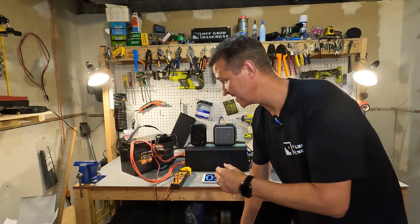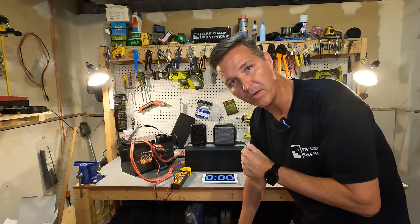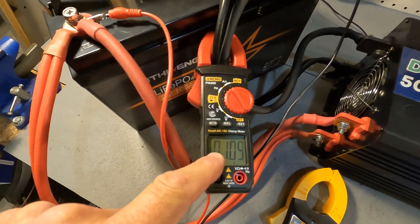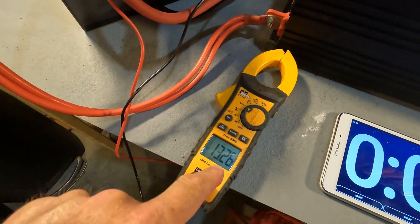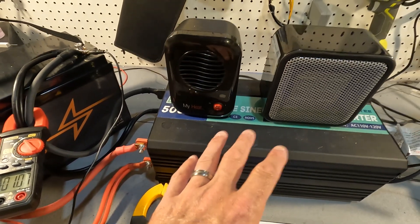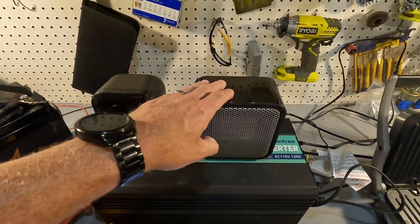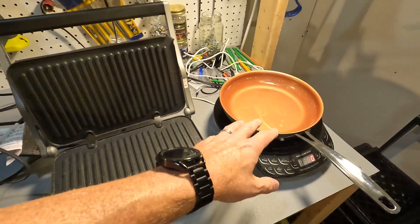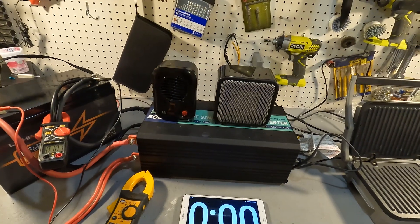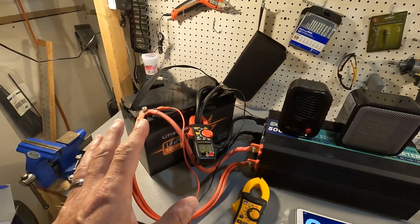Now it's time for the high amperage testing. The battery has an amp clamp connected to it so we can watch the amperage, plus a voltmeter to watch the battery voltage. It's connected to a 5000 watt pure sine wave inverter powering a 200 watt heater, a 500 watt heater, an 1100 watt gridler, and a variable wattage induction cooktop. I'm going to run 100 amps through this for five minutes using a timer to make sure the battery has no problems.